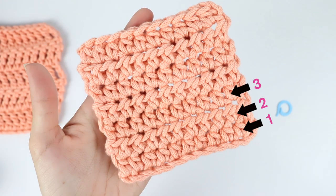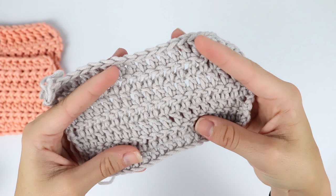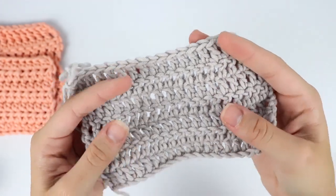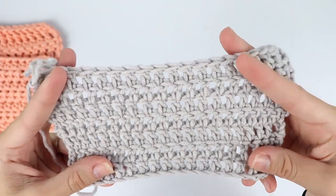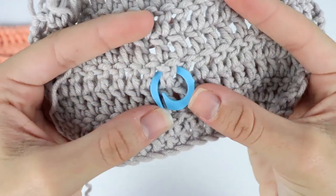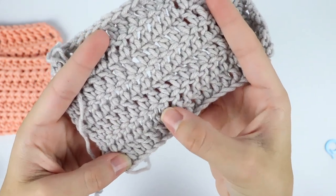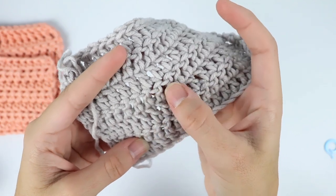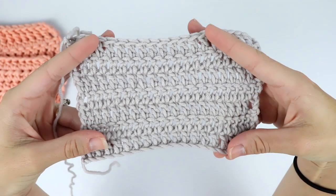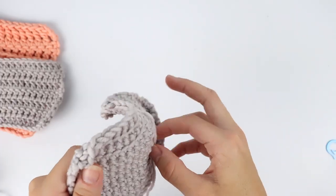Now let's take a look at the double crochet. This stitch is easier to recognize because it's a taller stitch with a lot of space between each stitch. When you pull them apart you can see each individual stitch — that is the front of a double crochet, and then this one here is the back of a double crochet. You can see each row based on the front and the back of the stitch. So we have one, two, three, four, five, six, and seven — again, seven rows for double crochet.